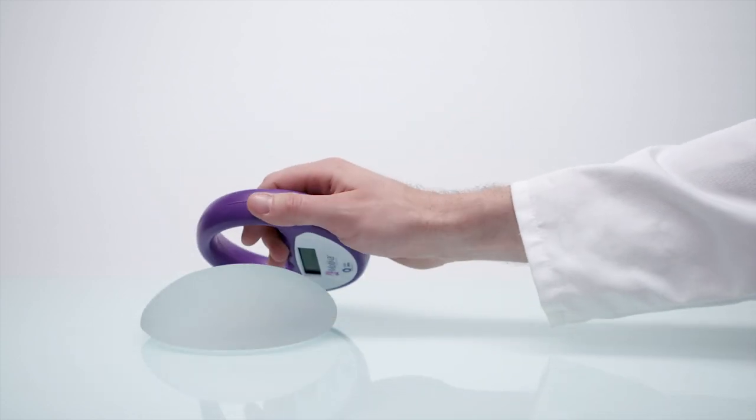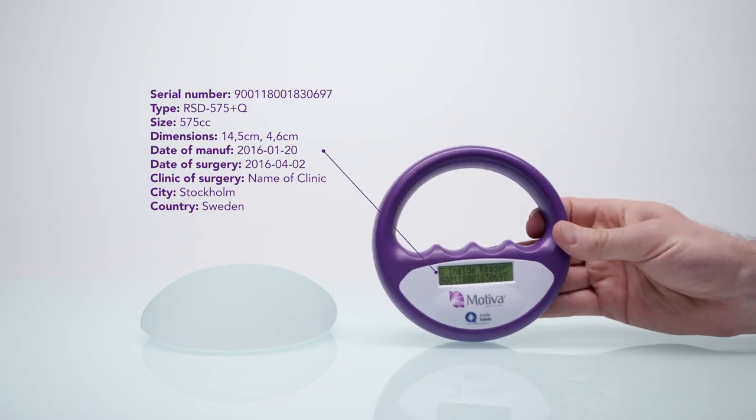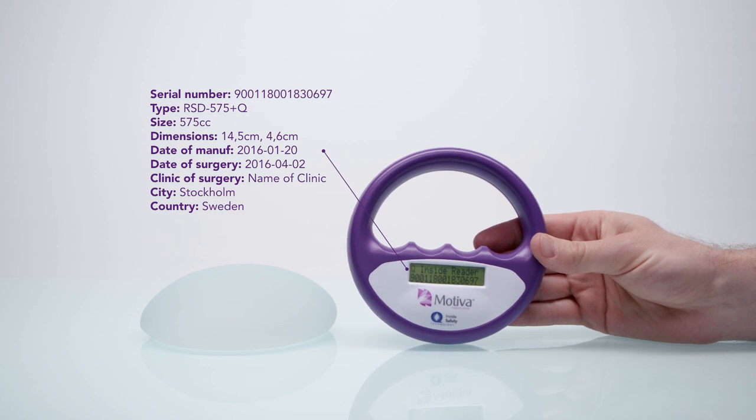Motiva's general warranty covers implant rupture for the entire lifetime of the implant. It also covers a type of capsular contracture specified as Baker Grade 3 and 4 for 10 years. Should any of these complications occur, the implant is replaced free of charge.